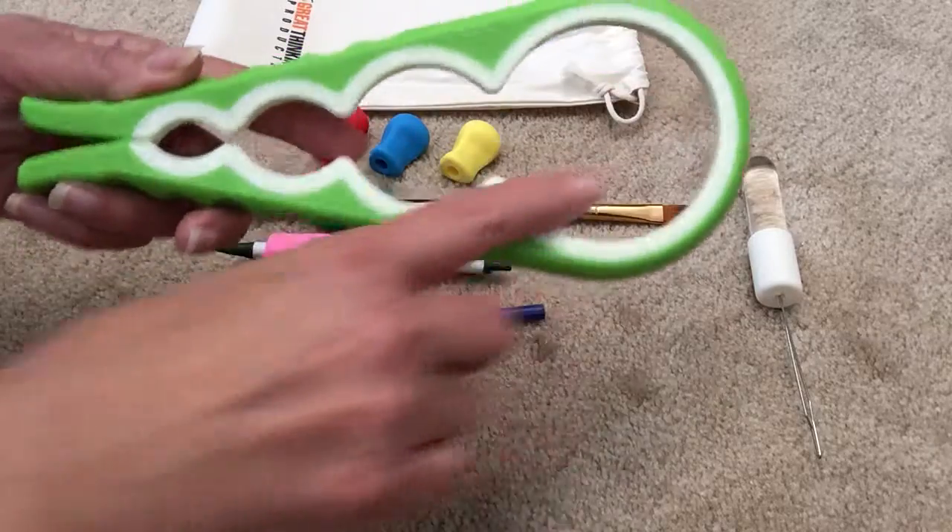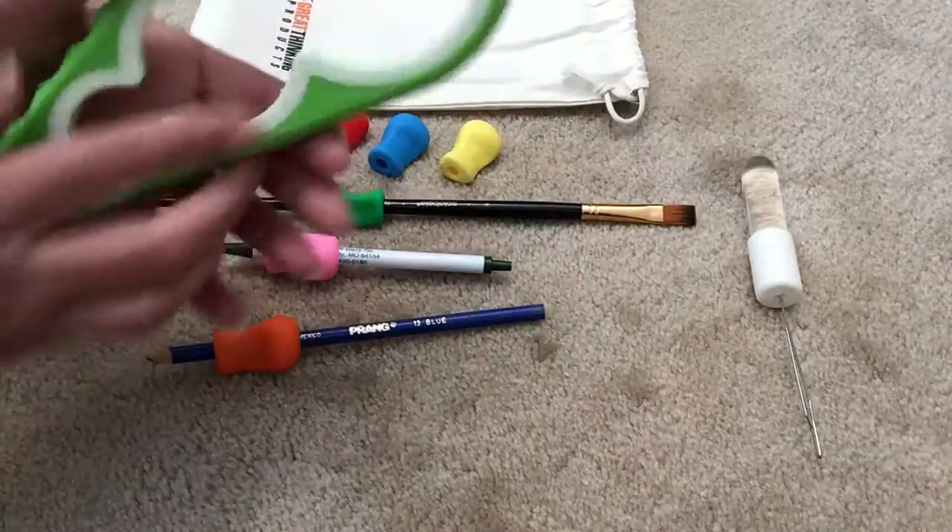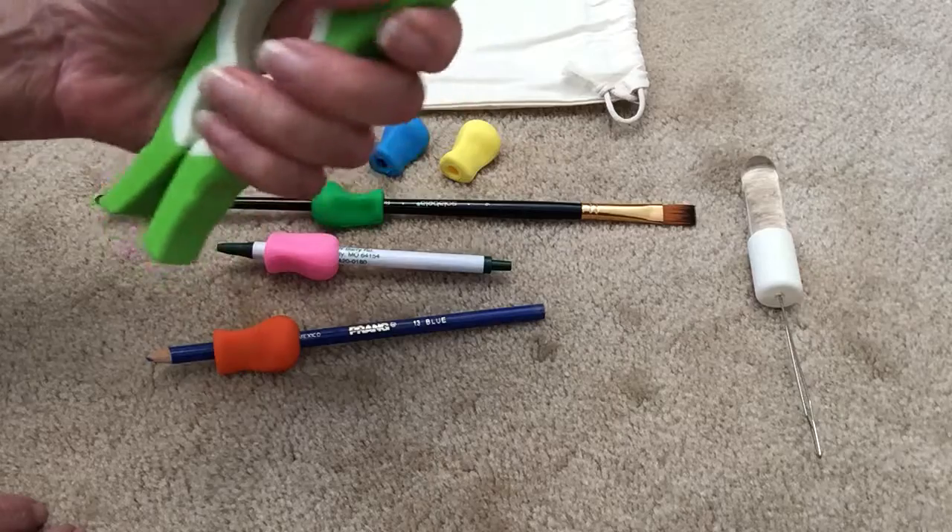So this is a jar opener for many, many different sized jars. You have to have a grip, and I like this because of the grip on it.